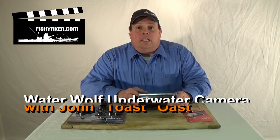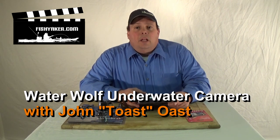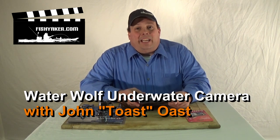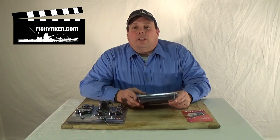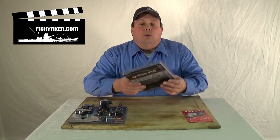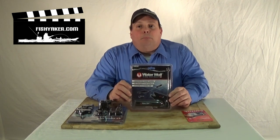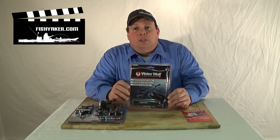Hi, it's John Ost from FishYacker.com. Last year during the 2014 iCast show in Orlando, there was a product that turned a lot of heads. That product is one of the new action camcorders on the market — it's the Waterwolf high-definition 720p underwater inline camera, imported to the United States from Europe by Akuma.